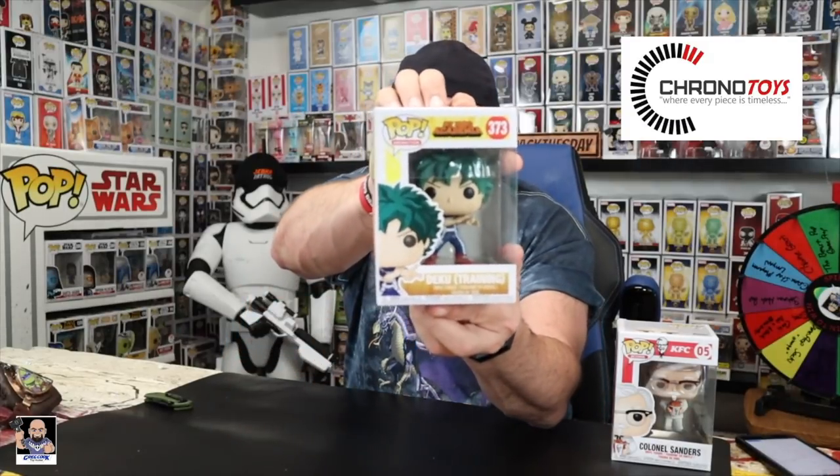You guys actually get to see it way before I do. I'm not feeling anything on it, so here we go — three, two, one. Nice! Deku Training! I do not have this Pop. I'm very cool with this. This would go great with my Japanese dojo diorama, because I've actually been collecting some figures for the dojo photos. This is really cool, check him out!